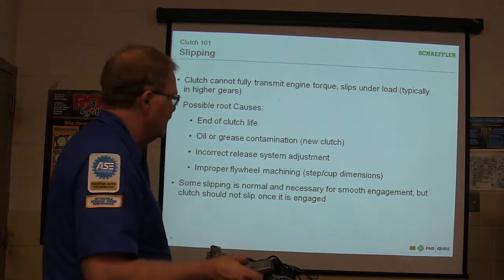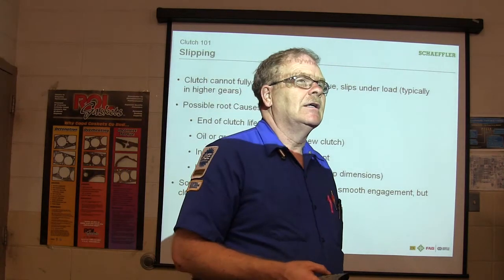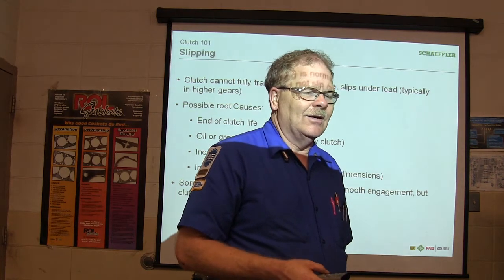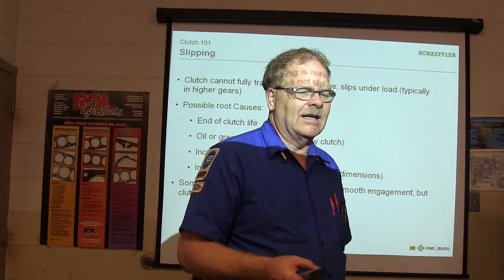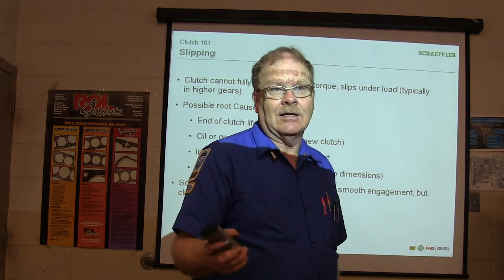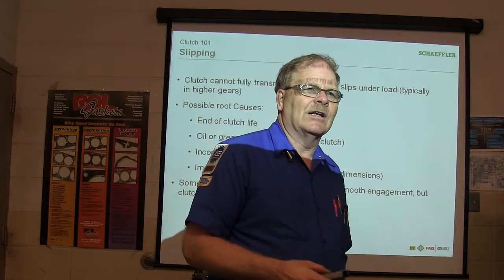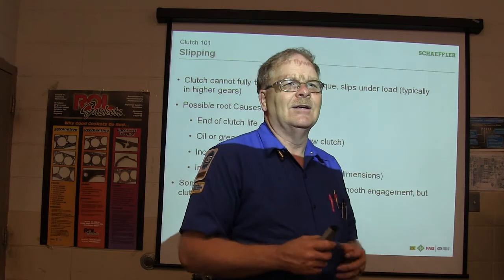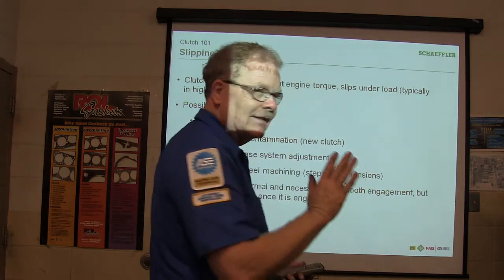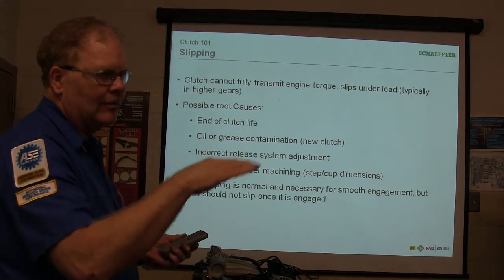Improper flywheel machining — nobody machines flywheels anymore; you've got to have a special setup to do it. One time at the Ford place, they decided to take a flywheel and put it in the cylinder head resurfacing machine. Whenever they resurfaced that flywheel in the cylinder head resurfacing machine, it had horrible chatter because it's got to be absolutely perfectly flat. It had just enough difference, and it may also have had something to do with the machining marks.